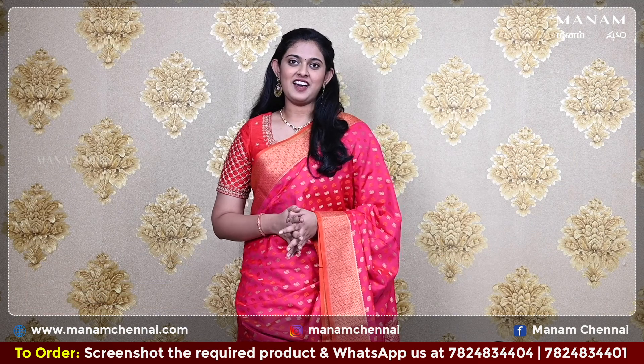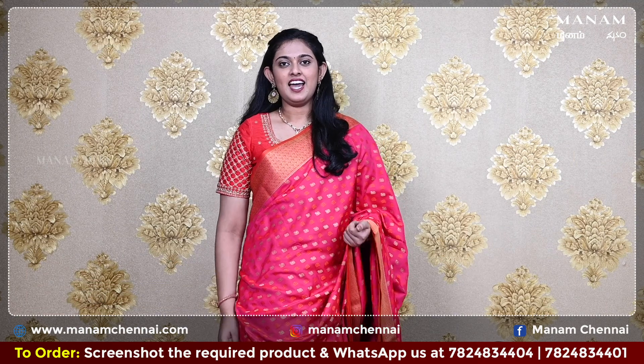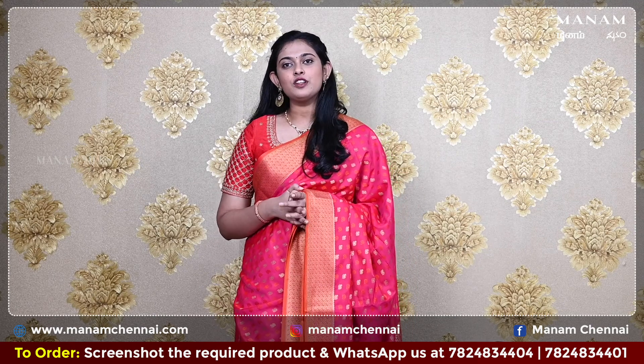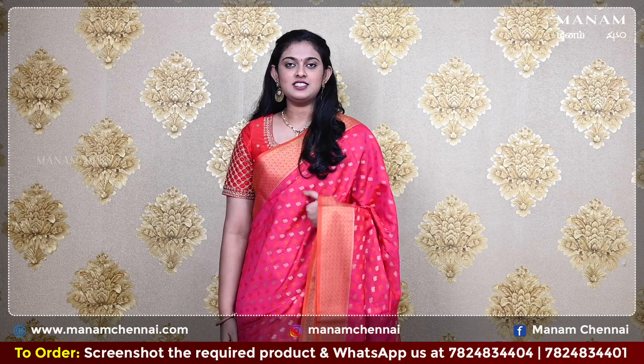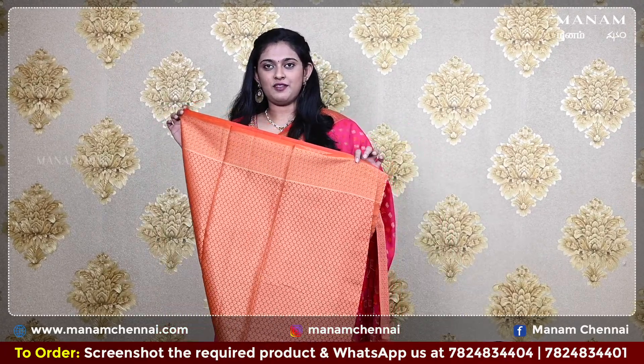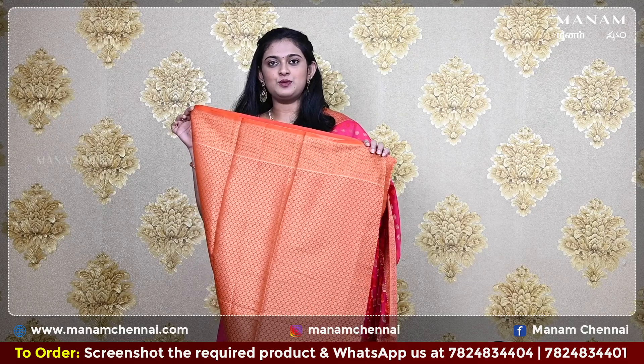Now for the next shade, we have this lovely pink color saree. It's got a double-sided contrasting orange color border — a perfect combination with the pink. On the body, it's got zari buttas giving it a grand look. For the pallu, it's the same contrasting orange color pallu with grand zari work on it. For the blouse, we have a contrasting orange color blouse with zari work.